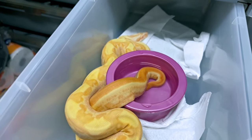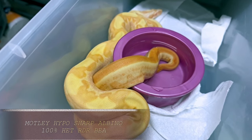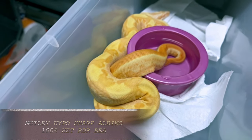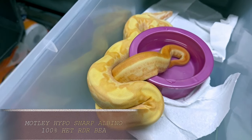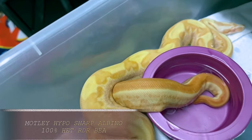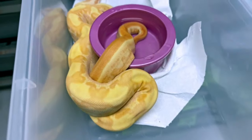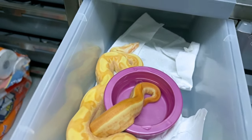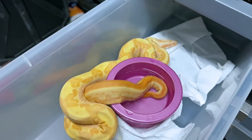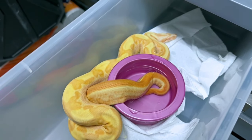And if you want to go one step even further, same litter — this is a hypo motley Aztec, at least I think it's Aztec, head RDR. Really kind of cool. Striped motley tail, a little Aztec being disrupted by the hypo gene and the motley gene. This is a male too, so a lot of options on the males. Obviously, if you're going to breed to a female that's motley, you really can't use the male that's motley.